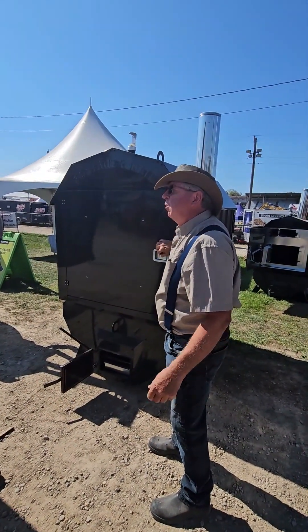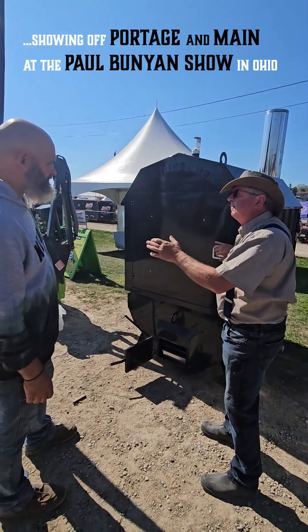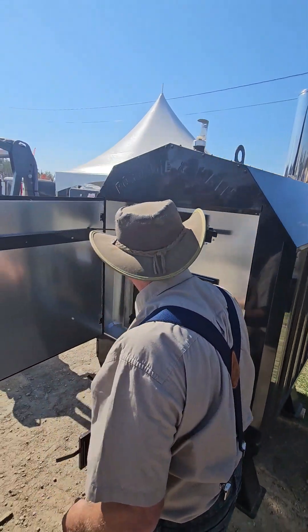We have an insulated outer door — it's just like a storm guard in your home. It prevents the wind from blowing against it and prevents heat from the rain. When we open it up here, it's going to keep the wind from slapping it in your face.